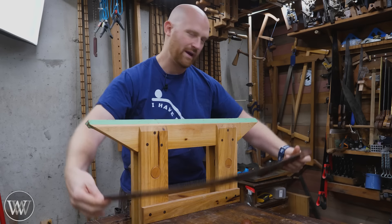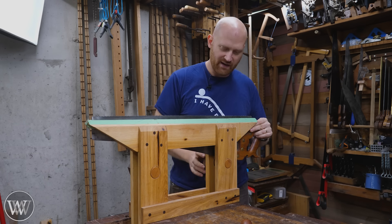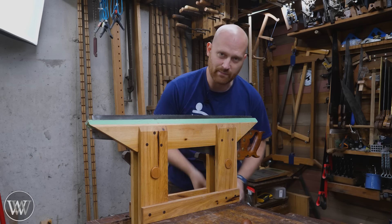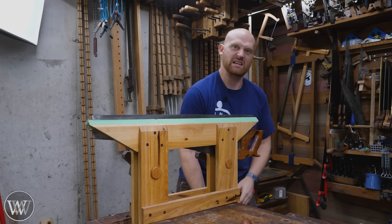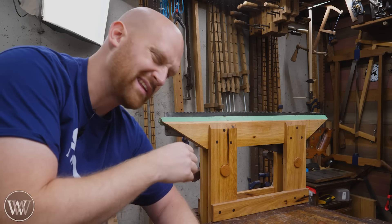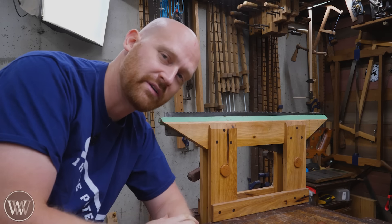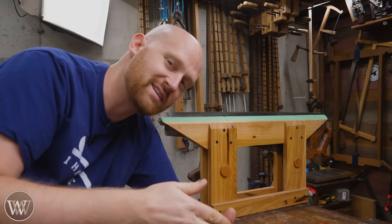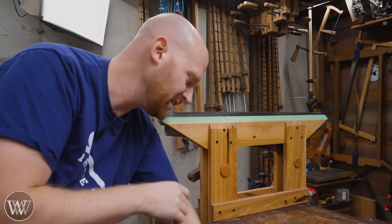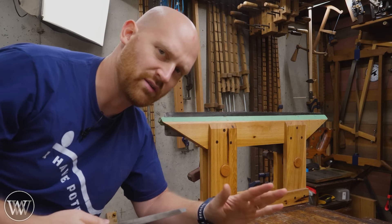I'm going to use this saw vise — it's one that I made, and I've got plans available on my website as well as a video if you'd like to build one yourself. It provides its own clamping strength, and I can add to that with the clamping strength of the vise it's in, so I can really get it tight. The tighter you get it, the less vibration you feel. If you don't have one, you can just get two sticks, clamp them together, and put them in your vise. Paul Sellers has a fantastic video on ripping a slot in a simple stick. I like to get up a little higher, closer and easier to see, with less chance of my file digging into the benchtop.